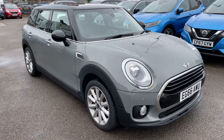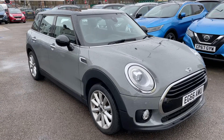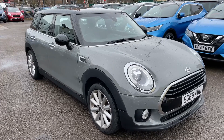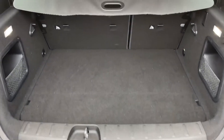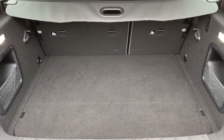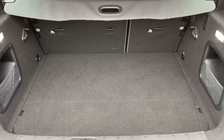Here we have the Mini Clubman automatic on a 66 plate. Starting off at the boot, as we approach the back of the car you'll see we have reversing sensors and plenty of boot space, as well as a 60/40 split folding rear seat, should you wish to increase this space even further.